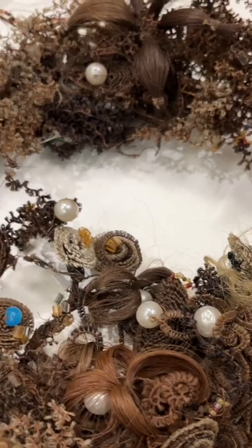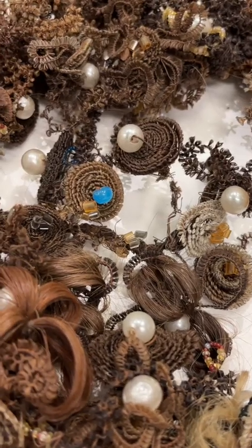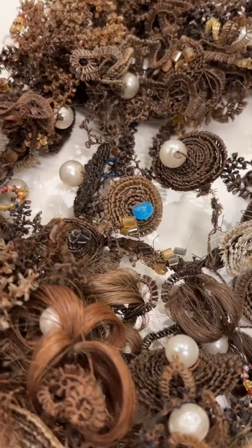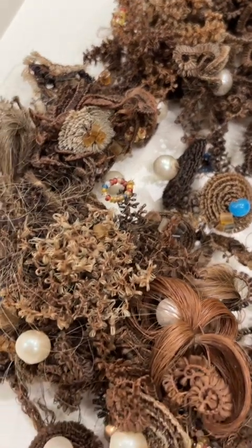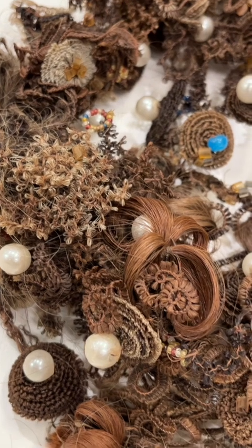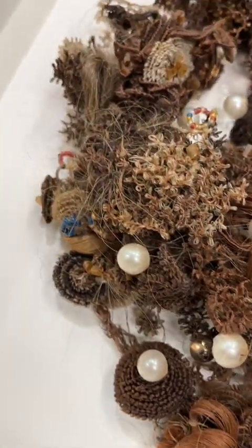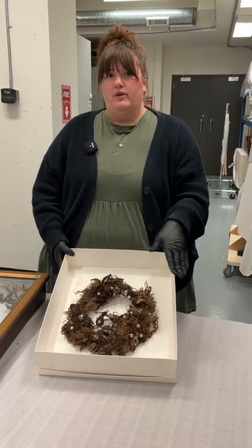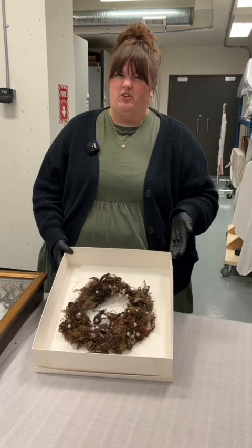She used a bunch of different techniques to create the wreath, including tying it around wire so that she could create more structured pieces, and then also just kind of clumping and looping it together to create a floral pattern. Mary Jane passed away in 1895 while she was giving birth to her sixth child, so we know that the wreath did not have any additions to it after that time.